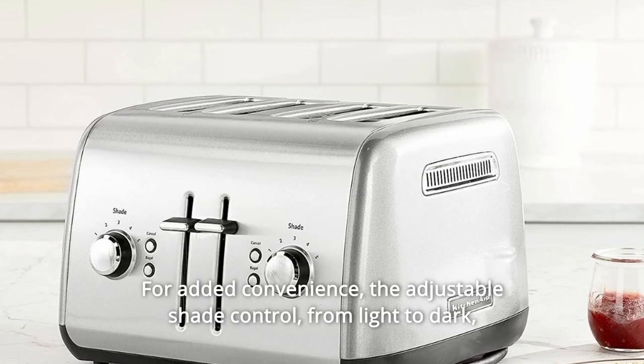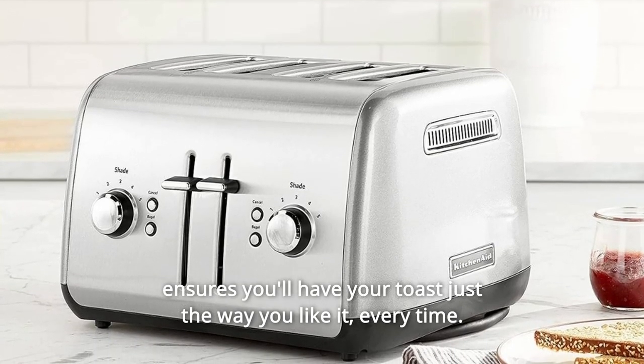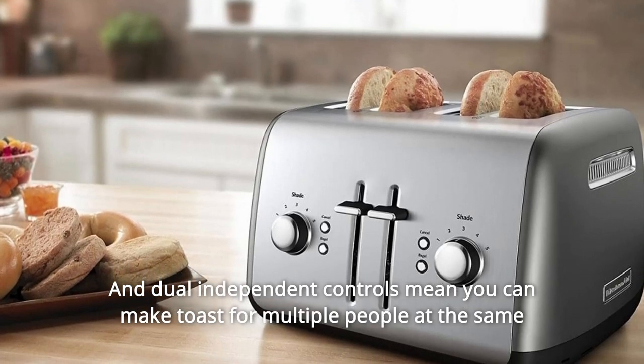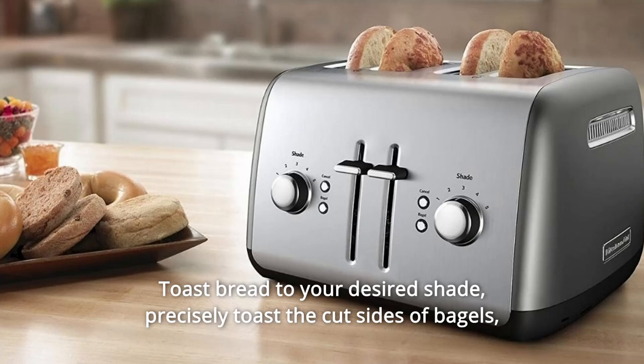The adjustable shade control, from light to dark, ensures you'll have your toast just the way you like it, every time. Dual independent controls mean you can make toast for multiple people at the same time, just the way each of them likes it — toast bread to your desired shade.